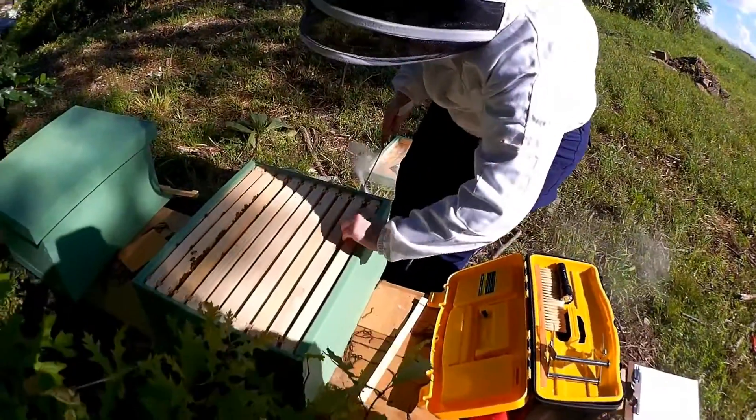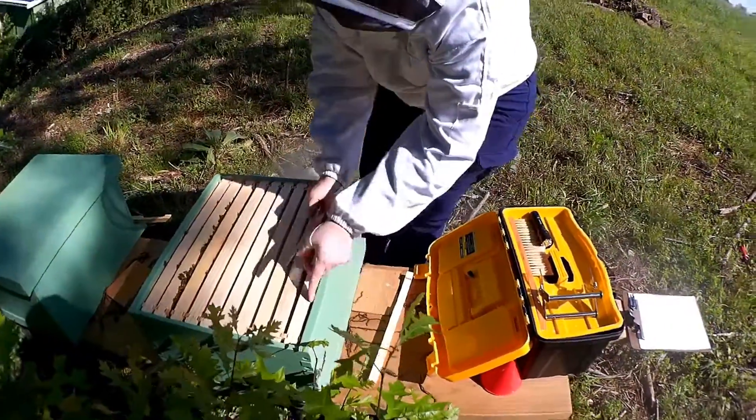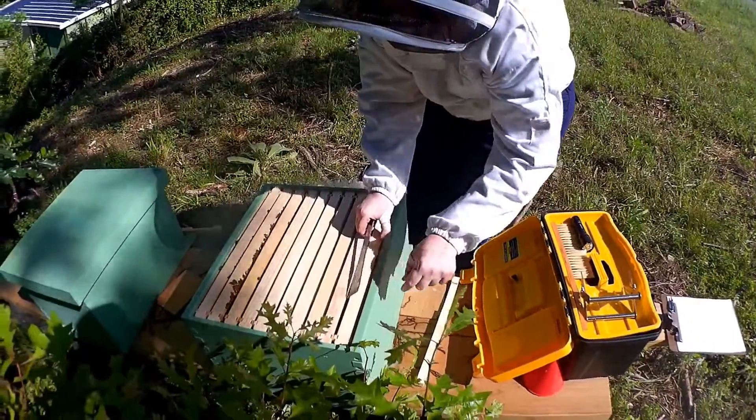I don't think they've started working these frames yet. And then this will make it easier to work without squishing anybody.